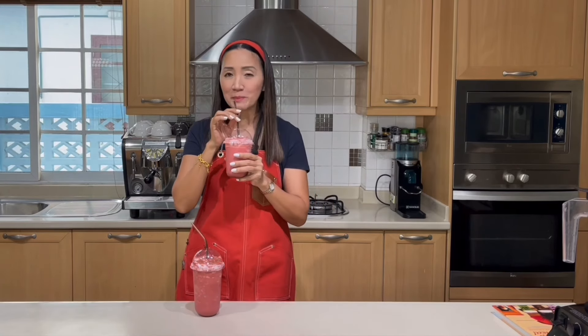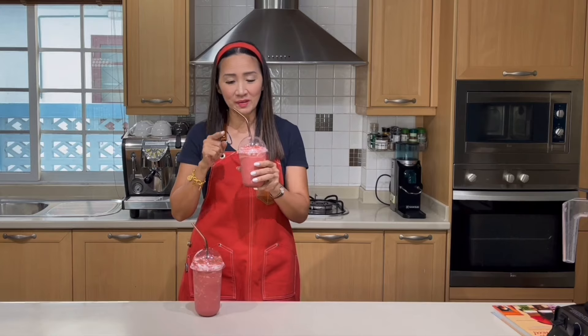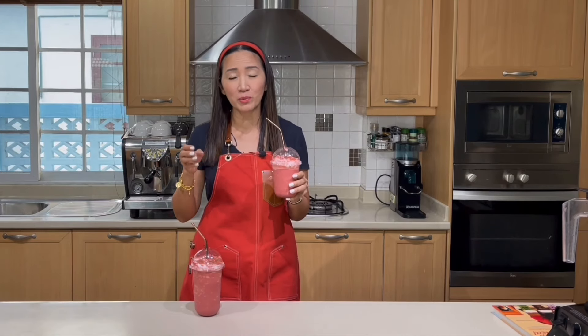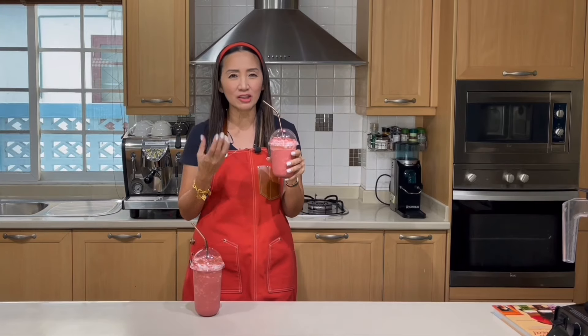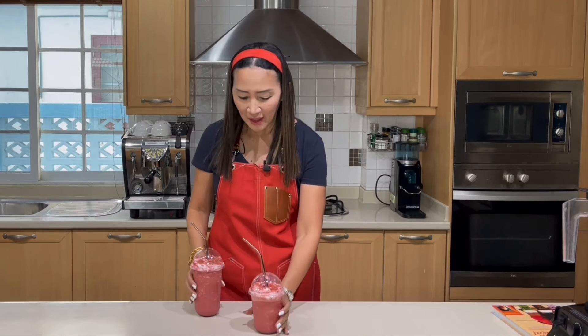16-ounce cup. This is exactly how it should taste. You should be able to taste the tea. If you cannot taste the tea, you must make your tea stronger — brew it with less water to tea ratio. This is really delicious. This is definitely going to be a best seller. It tastes like chocolate tea and is so refreshing because of that tea base. I love it.